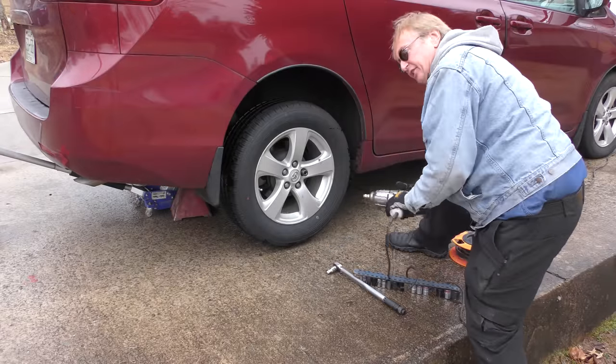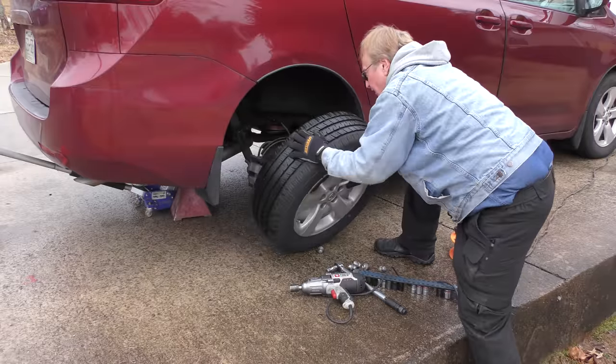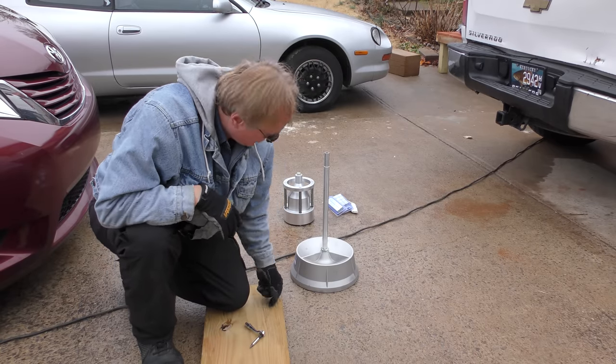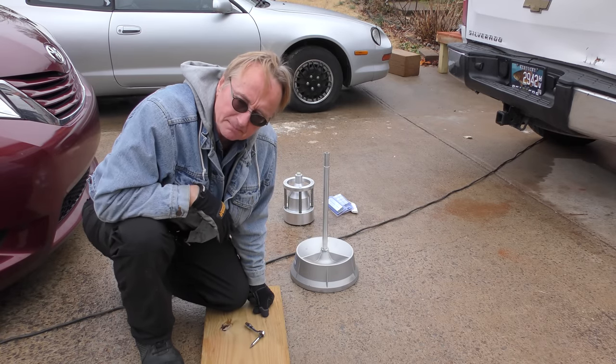So let's take the tire off. These electric impacts are fine for taking tires off, and off it goes. Now most guys are going to go to a tire store and get a balance, but I like doing things myself. I bought this tire balancer years ago at Harbor Freight Tools for like 80 bucks — they work perfectly fine if you know how to operate them.